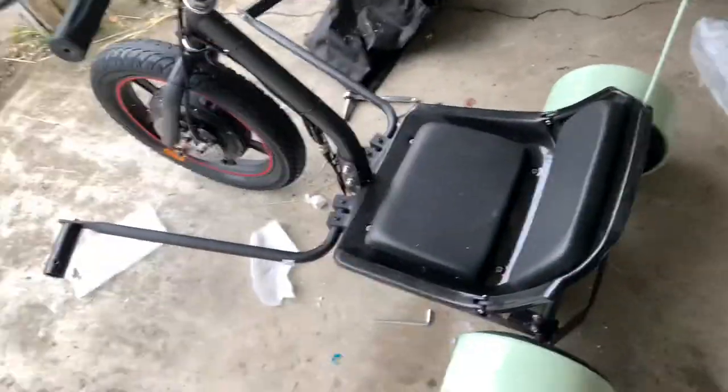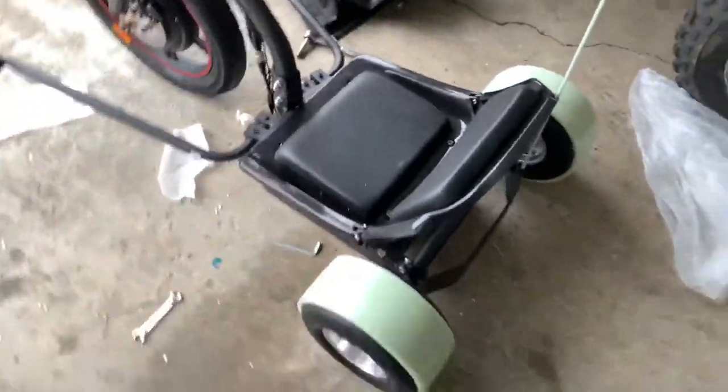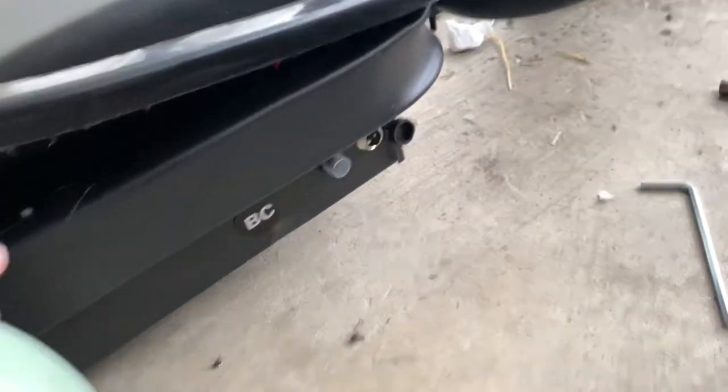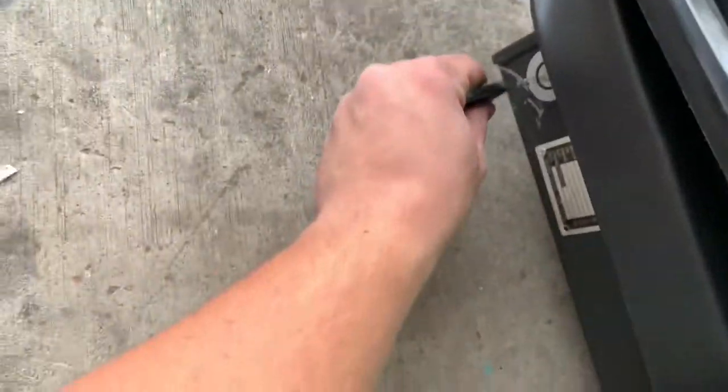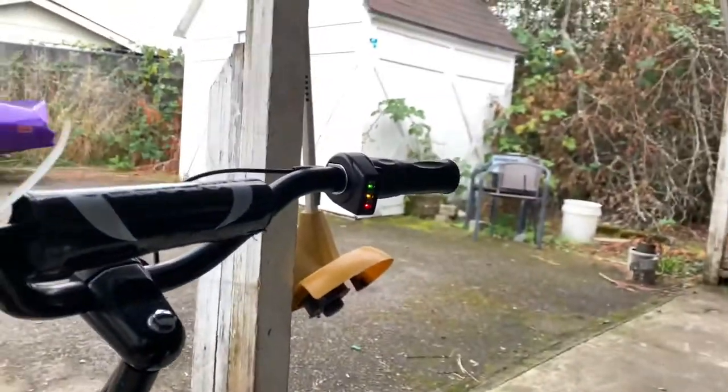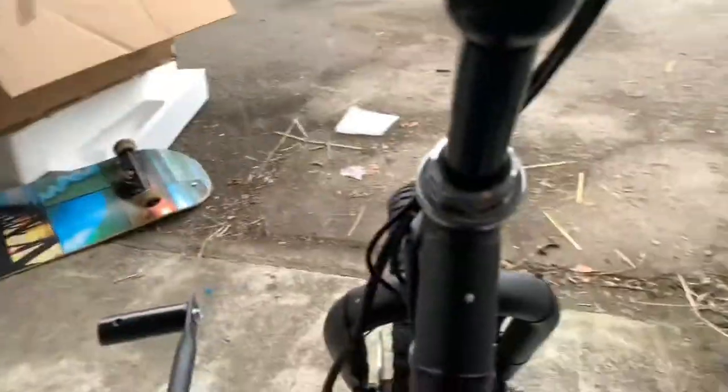The brakes also need to be tightened, but right now I'm looking for the charging port. There we go, right down there — easy. There's a little squeeze thing here, not sure what that does. Let's go see if this thing has any juice in it. Goes in down here. Oh — it's not light. Oh my god, alright.